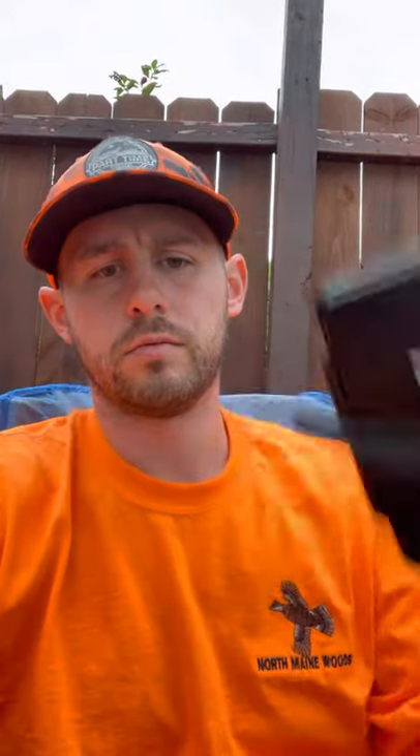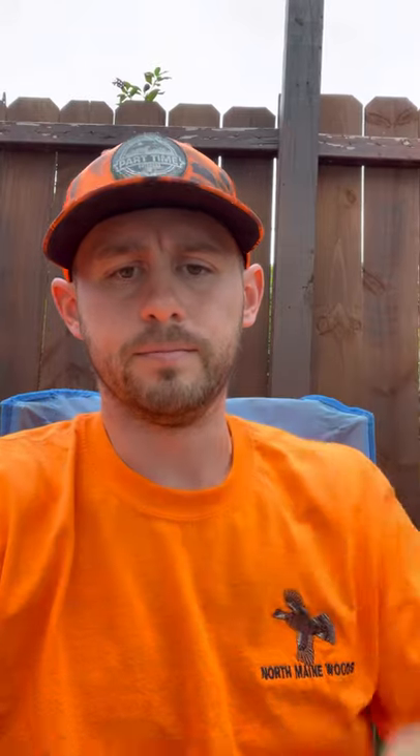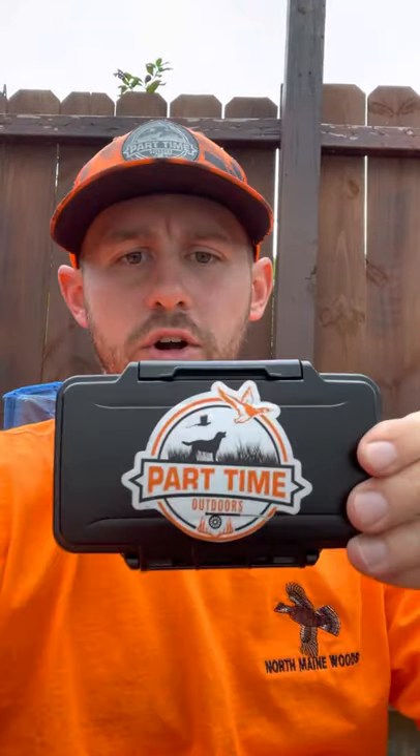So I was looking online for a while and I came across this Pelican wallet — nice little Part-Time Outdoors sticker on the back. I wanted to use it for at least a few months and kind of see what I thought about it before doing a review, and I haven't found anything better. For anyone that's looking, it might be something worth checking out.